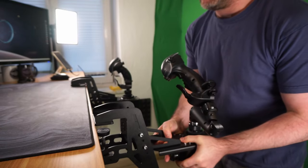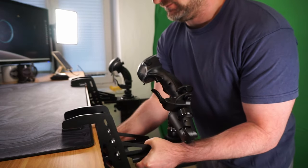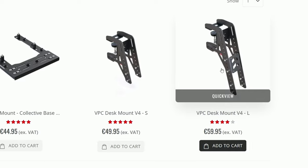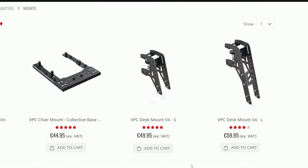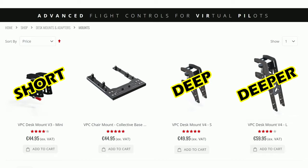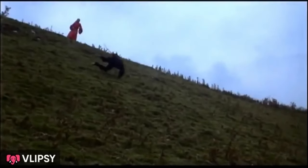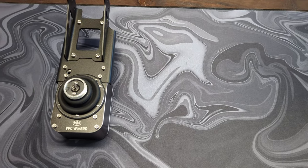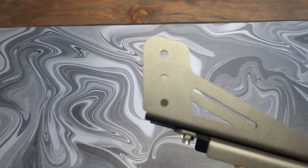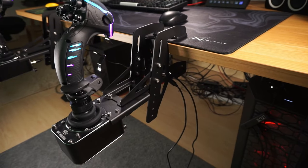If you like your setup to be detachable and easy to stow away, you go for an additional desk mount. Virpil offers three sizes: the mini, the small and the large. Each mount requires an adapter specific to the base you choose. In my case, I've already attached the Warbird D base adapter — and funnily enough, it connects to the top of the base.